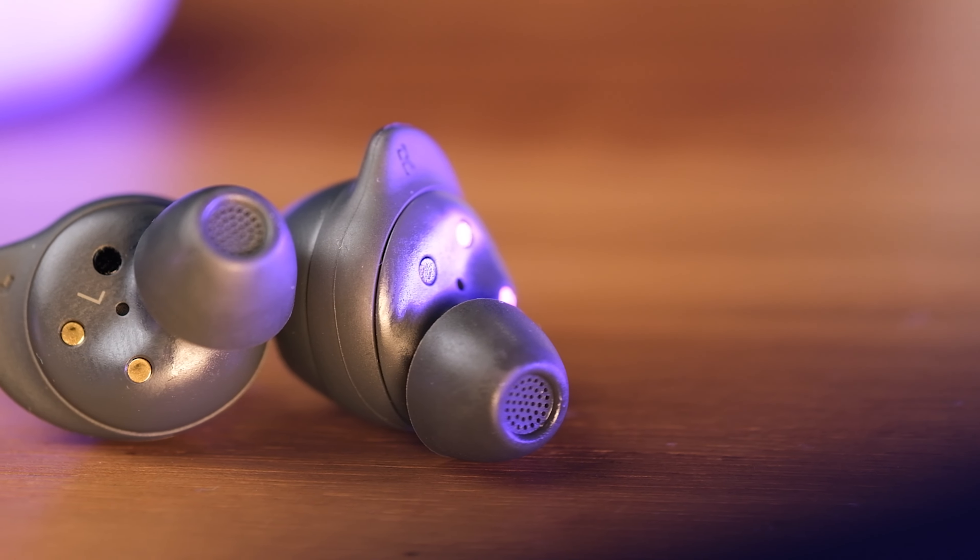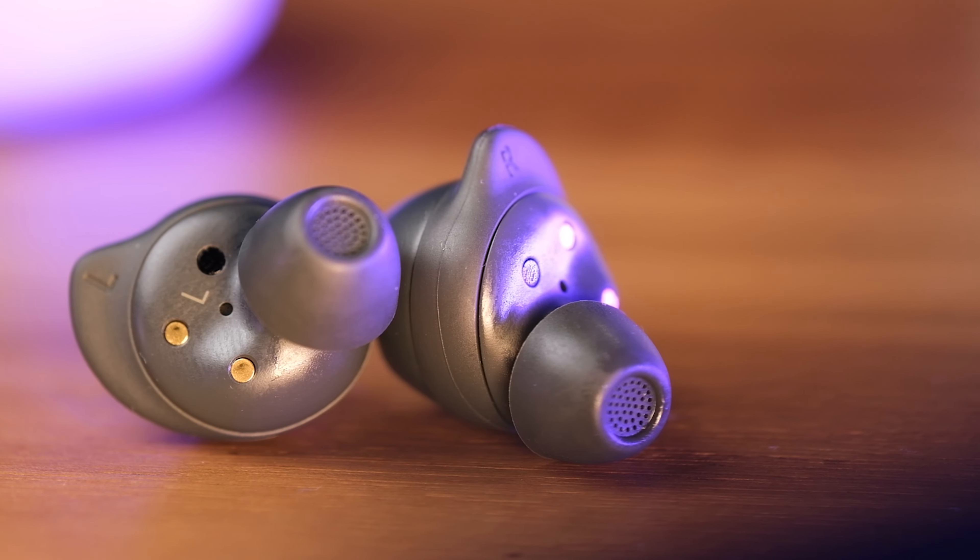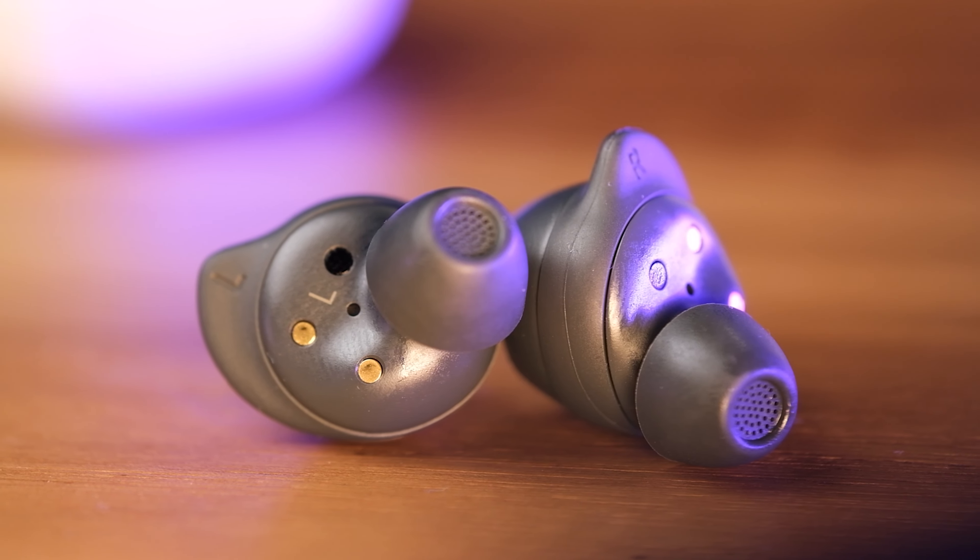The Galaxy Buds FE have three microphones inside each earbud, and they do a good job of picking up sound during calls. This is an example of how the microphones on these earbuds work — you can hear the voice recorded through the Galaxy Buds FE currently in the reviewer's ears.